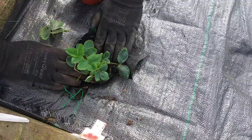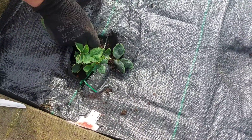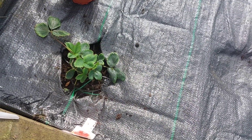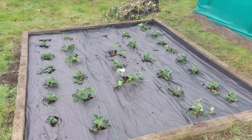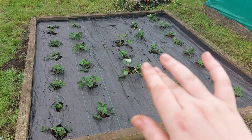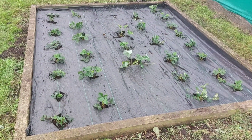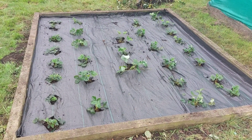We'll give these a good water in when we're finished. We're not covering the crown — just popping them in and giving them a good water. I'm over the moon with these free strawberries. I've got a variety that's ideal for jams, so we'll see how we do next year. That's the strawberry bed done — four different varieties in. The ones in the middle are giant ones from last season, and I've taken some runners and put them in little pots in the brassica cage. That is the strawberry bed revamped, ready for 2025.